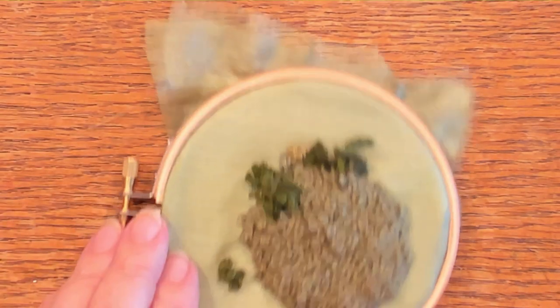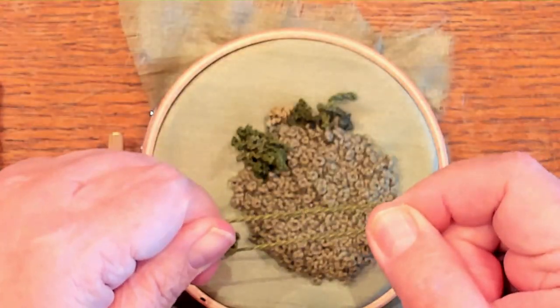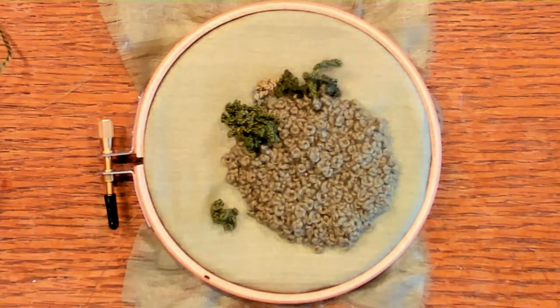Let me know if you might be using this stitch. Try it with all the threads you have — take one thread and double it or triple it for a completely different effect. I bet you're going to like it. If you enjoyed this video, share it with a friend.